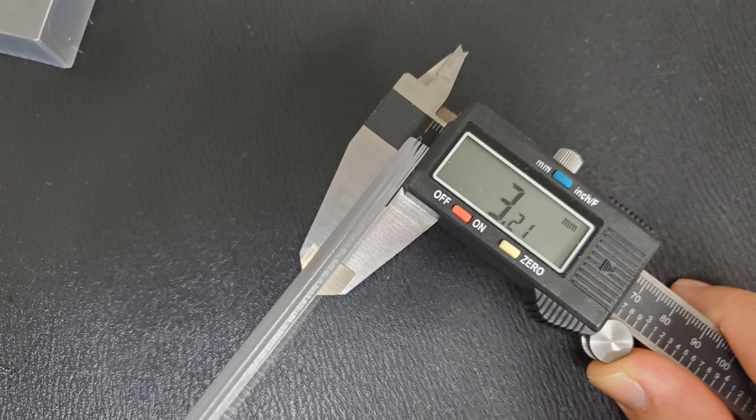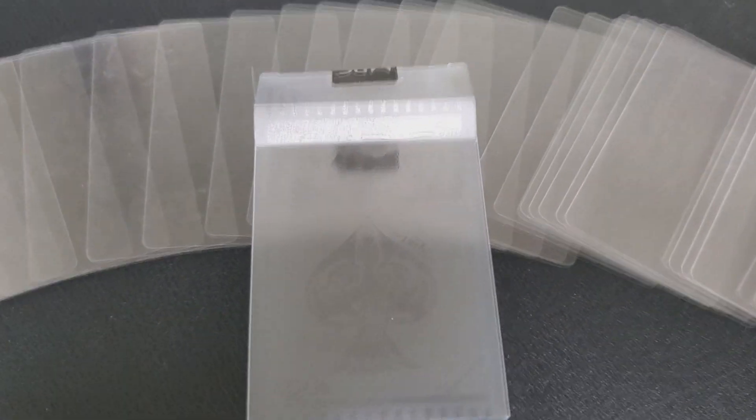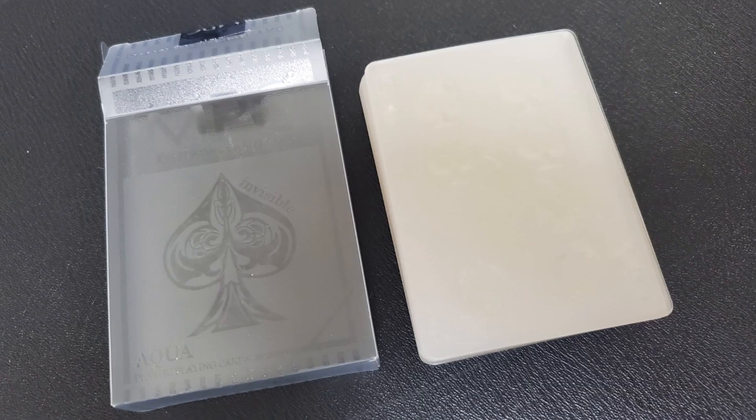A couple other things I can say about this deck. Number one, the ad copy says that thickness-wise they're the same thickness as a regular deck of cards — not true. They're plastic and have an embossing on the surface, so when I stick 10 of them in a caliper it comes to 3.21 — probably one of the thickest decks of cards I own. And when I put them on the scale, they're the heaviest deck of cards I own as well. So thickest deck and heaviest deck, plus it's a novelty deck.